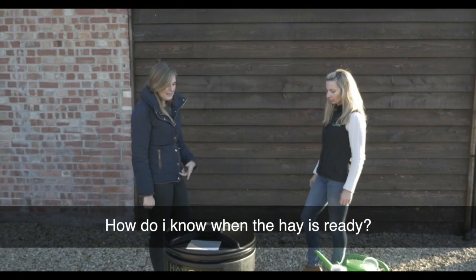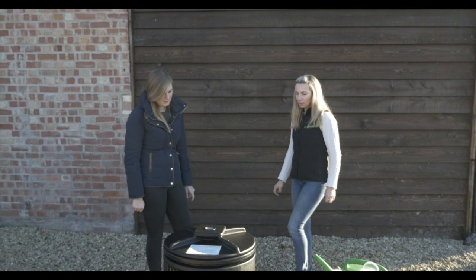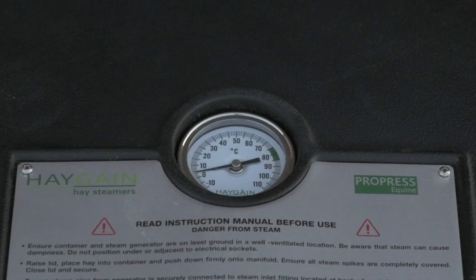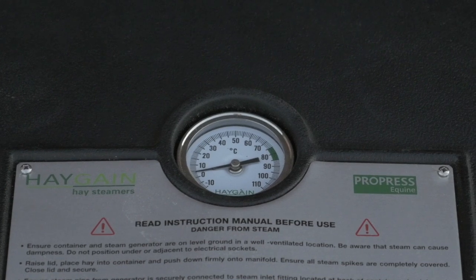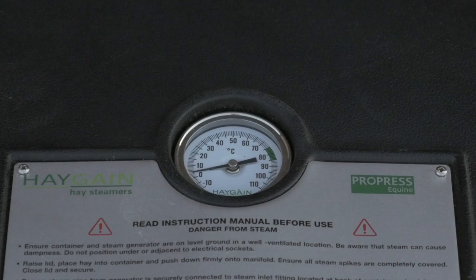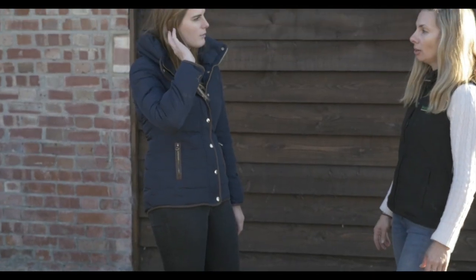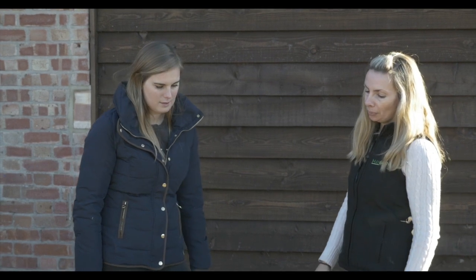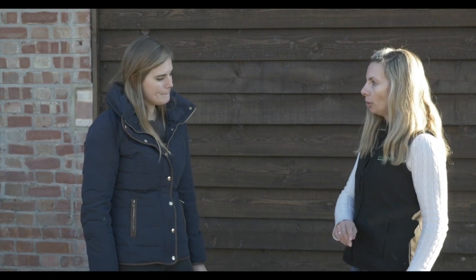And how do I know when the hay's ready? So you've timed the unit for an hour. Once the hour is finished, come and have a look at the thermometer on the lid, and the needle will be in the green zone or higher. That indicates that the internal temperature has exceeded 100 degrees C, which has proven to kill all your bacteria and fungal spores. Once that's done, switch the unit off.